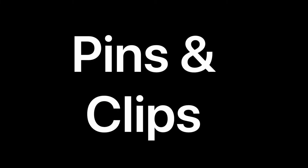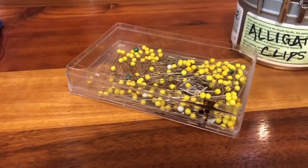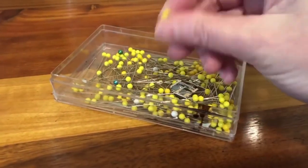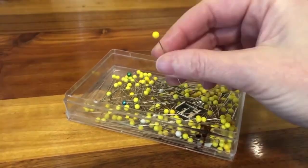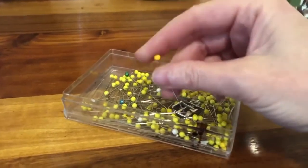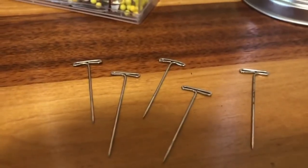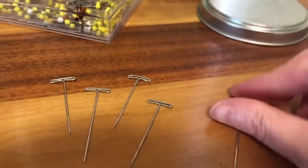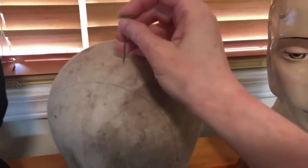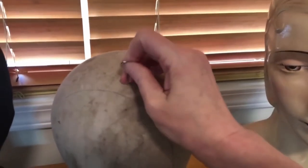You'll want to use quilt pins instead of regular pins when you're working on hats. They have that yellow ball on the end, which helps you find them when there's a bunch of flowers and you know there's a pin holding it on — the yellow head helps you find it again. You might also want some T-pins. T-pins are really good for holding things onto canvas hat blocks. They're full of cork, so if you want to position your fascinator at an angle, that T-pin will help you.